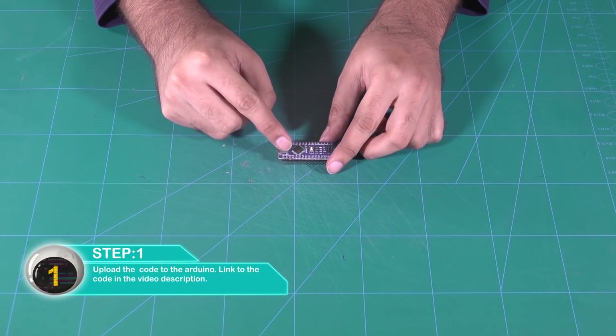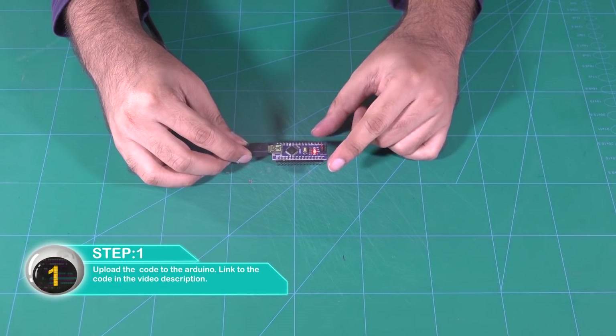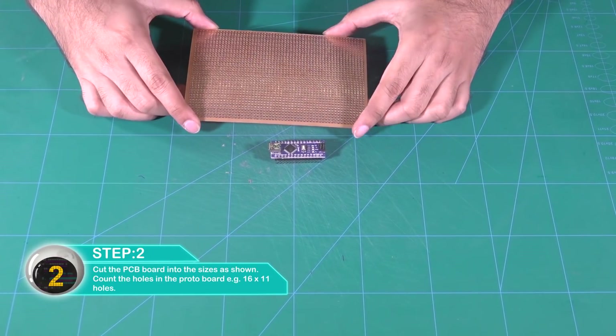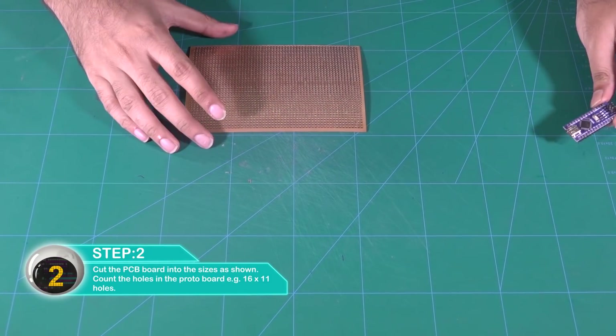Alright, so let's begin. Upload the code to the Arduino — link to the code is in the video description. Cut the PCB board into the sizes as shown. Count the holes in the proto board: 16 by 11 holes.